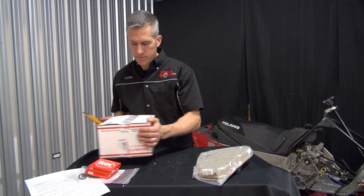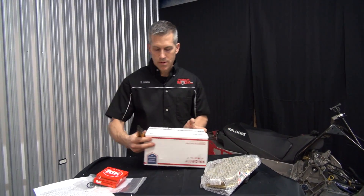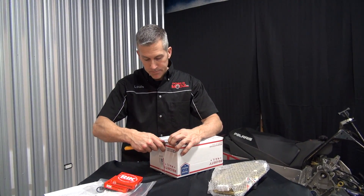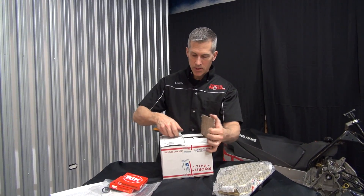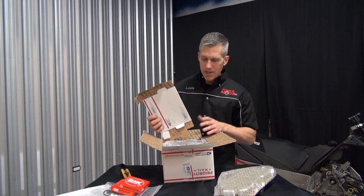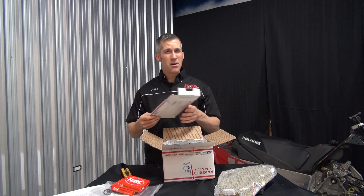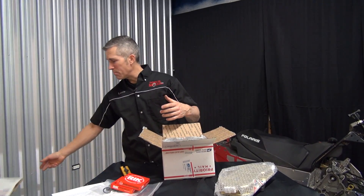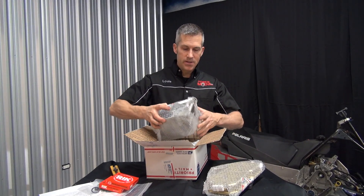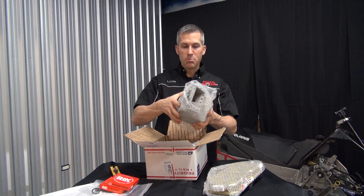Look at these cylinders. Now this kit, with everything that he supplies, with the MPEM upgrade — basically the recurve of your computer — to run at about 8,300 or 8,400 RPM, that'll give you up to about 172 horsepower with the stock pipe. That's pretty darn impressive.